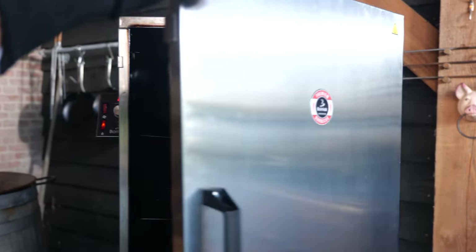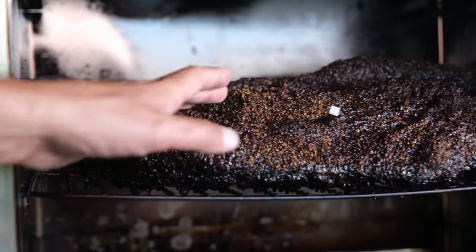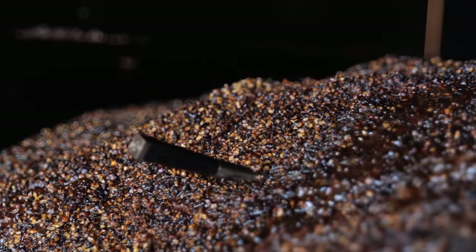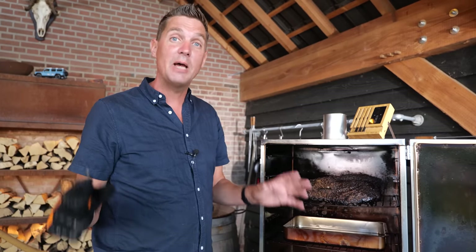Two hours are up — let's see what it looks like. Running at 140 degrees Celsius, and look at that bark. You can almost push it away or make it fall apart. I don't want to break the bark; I want to keep it as good looking as I can. Now it's time for the third step of the cooking process — the 10-hour phase.